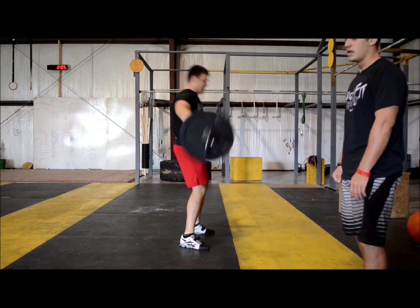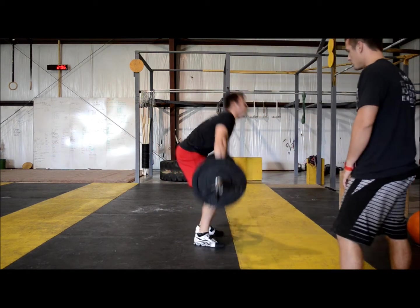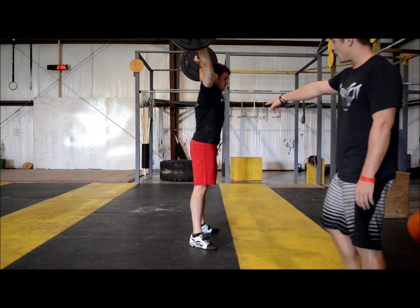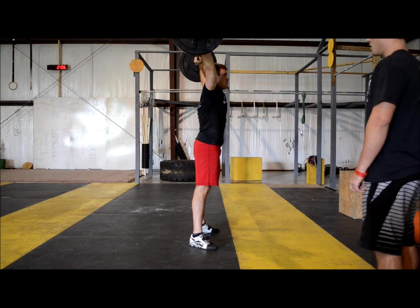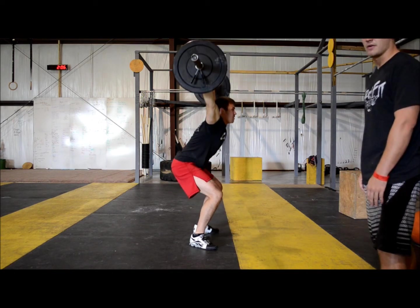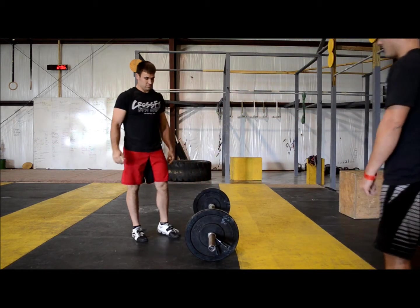As far as standards go, we want to see the hips below the knee, or past parallel. Garrett's going to go down to full depth, come up, and lock out the hips, showing control — that would be considered a good rep. Some no-reps would be not reaching full depth, or reaching depth, coming up halfway, and then coming back down. When you're doing them, try not to go so fast that you can't see the hips extend and show control at the top.